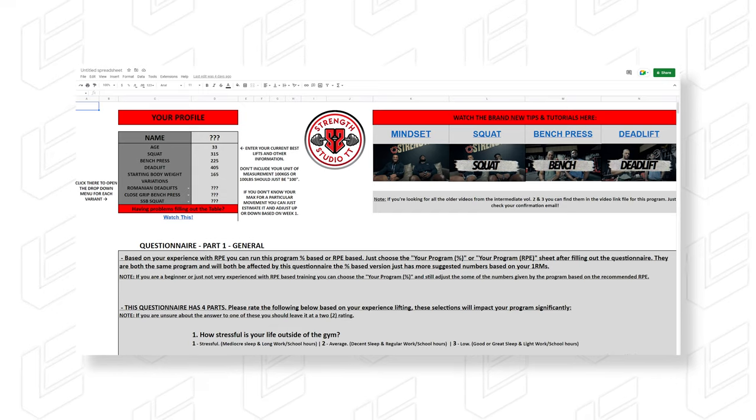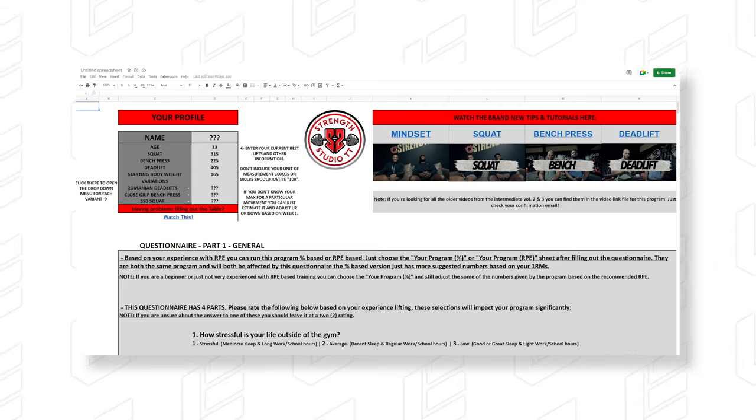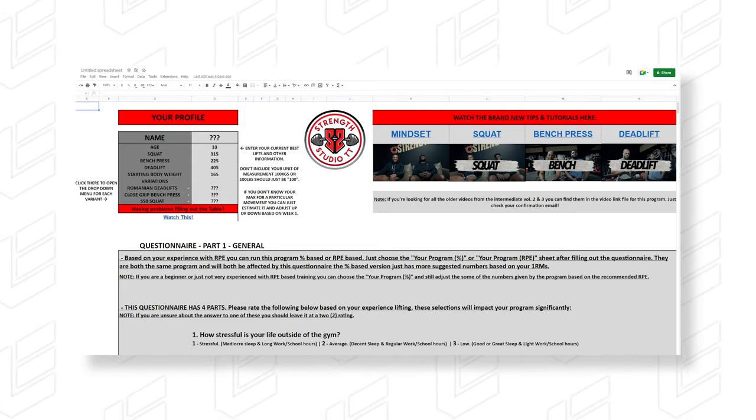It's very, very important that you actually follow every single tab, because otherwise you're not going to get the most out of the program. To begin with, there's a welcome tab. The main important part is the program breakdown, which you should definitely make sure you watch. Next, you have a Start tab — this tab is very, very important because it will determine how your program will look and how it's going to actually go.